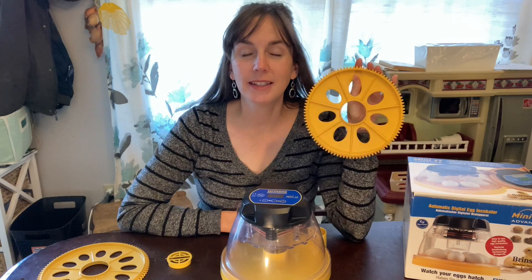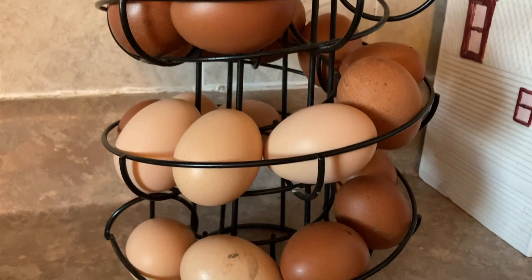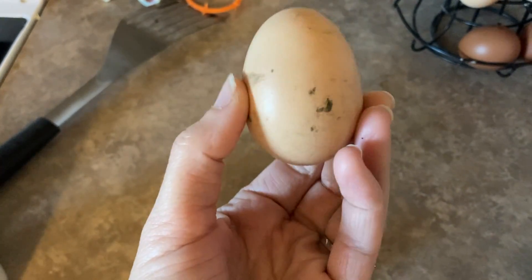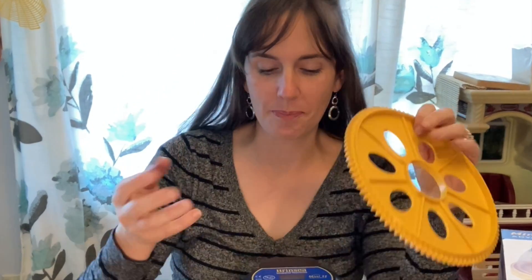First, we collected our fertile eggs to hatch. We needed seven, and the Delawares have been slowing down as daylight decreases, so it took about three days to collect seven eggs. They also need to be clean eggs — you don't want eggs covered in poop. For storage over a couple of days, you're supposed to turn them once a day so they don't settle too much to one side, though we moved them around daily as we collected.